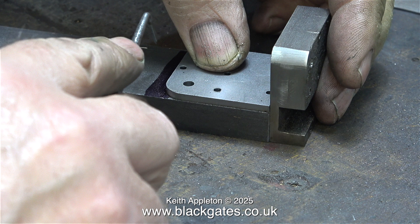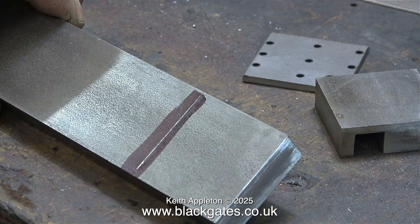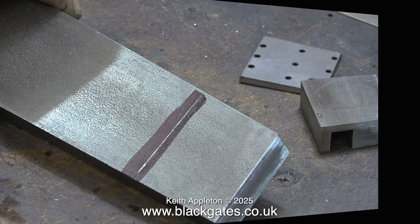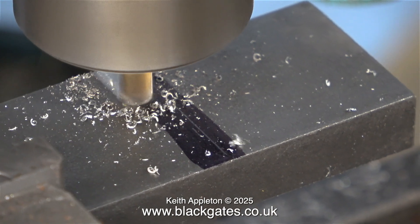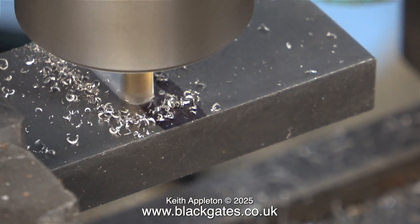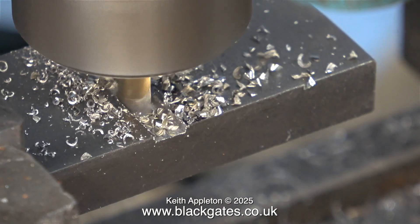I'm using the original crosshead that I made — which is now scrap — to make sure that the piece of steel bar and the crosshead plate align perfectly. As usual I'm using a Sharpie permanent marker for marking out blue. The part was clamped in the machine vise on the milling machine. Please note that I am not cutting up to the line — the reason for this will be obvious later.